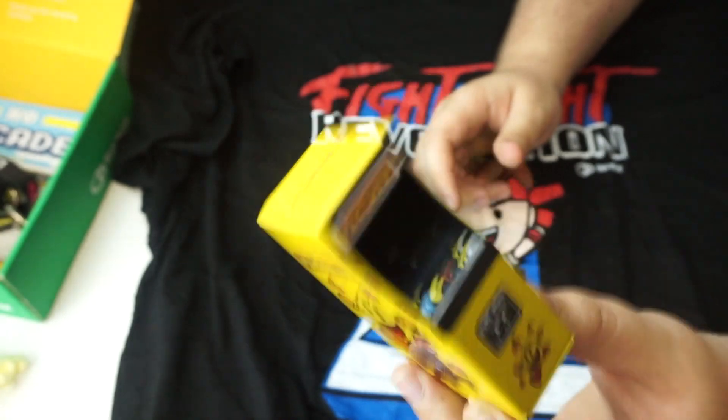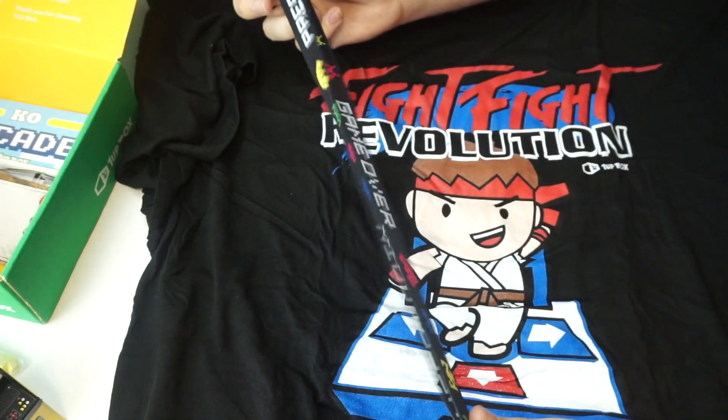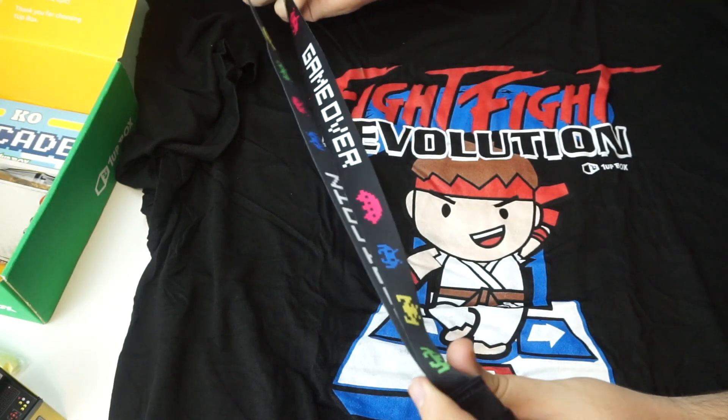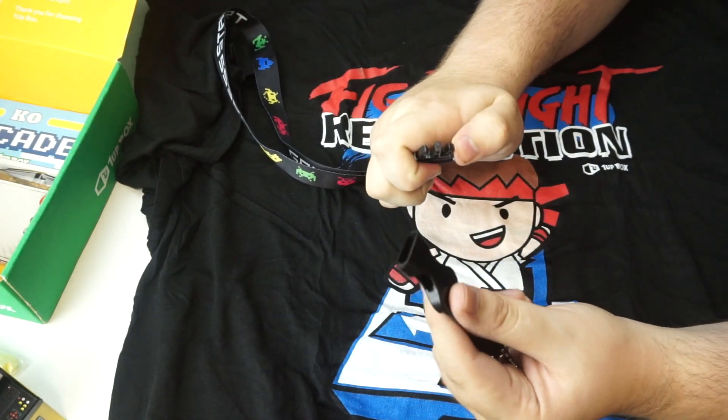Next up, we have a lanyard that says 'game over' and 'press start', and has some invader aliens in it. Looks really good, and once again, really good quality. It actually has a buckle on it, so you can take it right off.